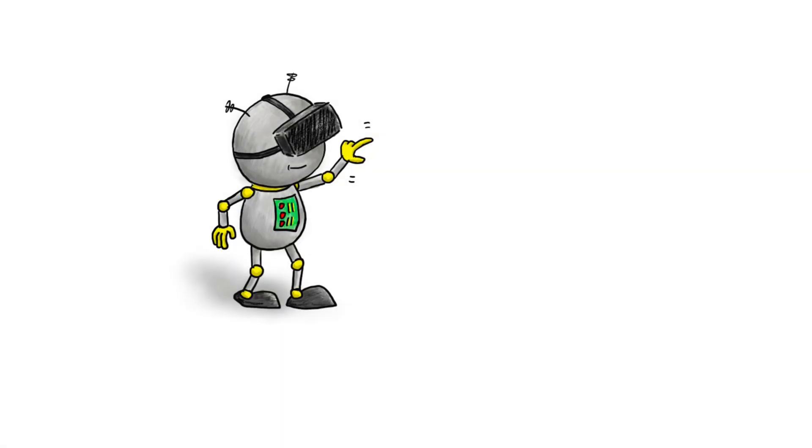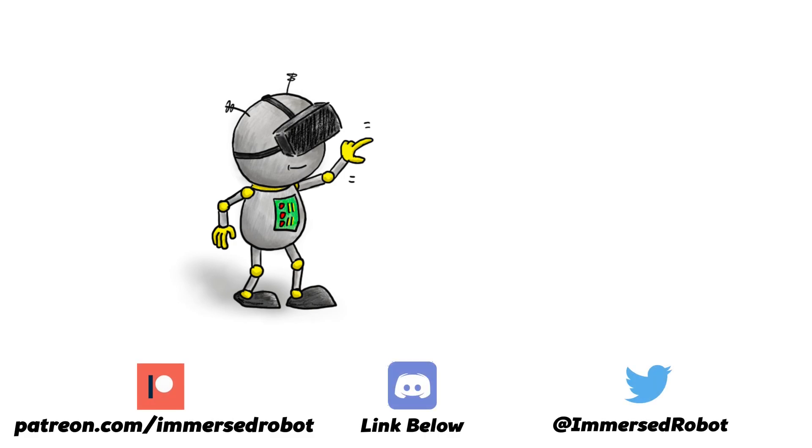Please consider supporting Immersed Robot on Patreon, or joining the Discord, or following me on Twitter — or better yet, all of the above. Links in the description below.